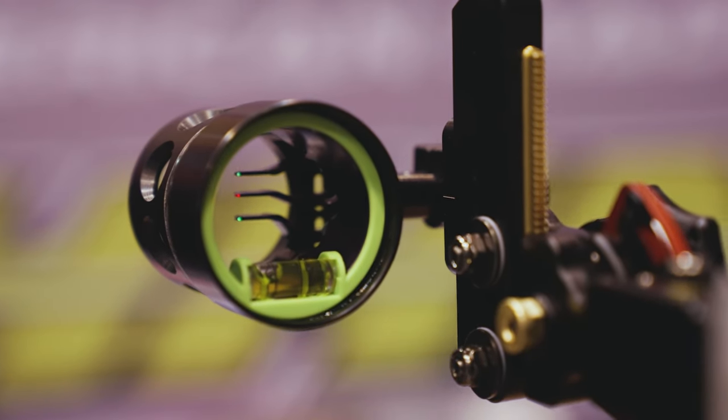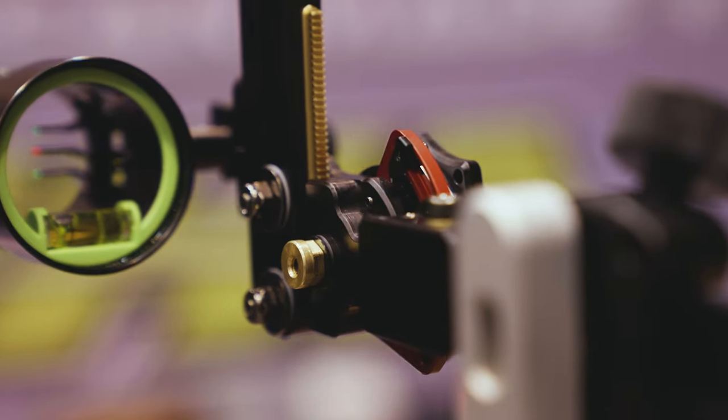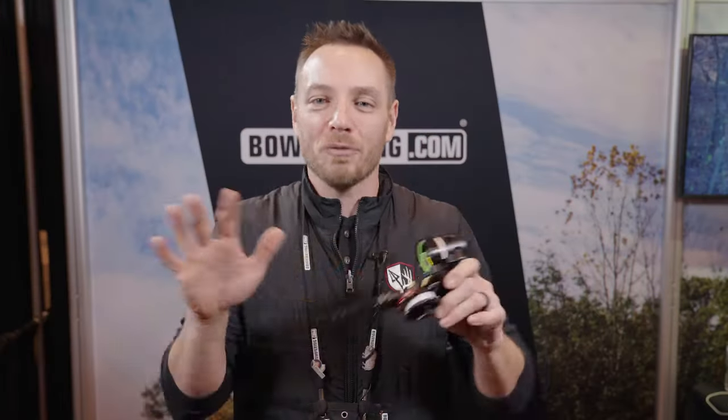This is the Rise X3. If you're familiar with HHA, you know they're best known for their single-pin movable sights. We've been using them for years, but there's some folks out there that are a little apprehensive about shooting a single pin. They want those multiple pins for situations where maybe you don't have the opportunity to adjust your dial before you shoot, and that's where the Rise X3 comes in.